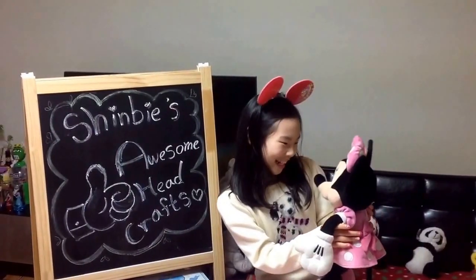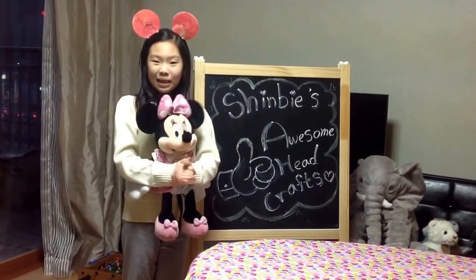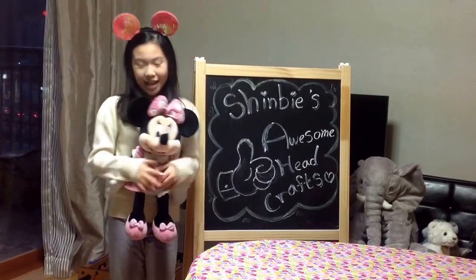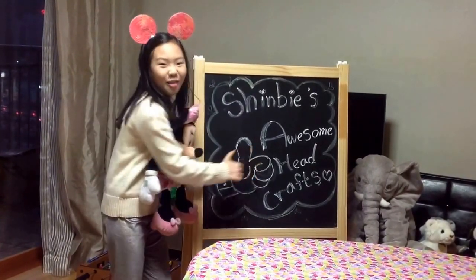Thank you Minnie! I'll be back next week! If you liked this video, please click subscribe and subscribe! Bye-bye!